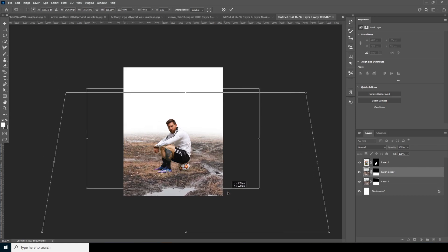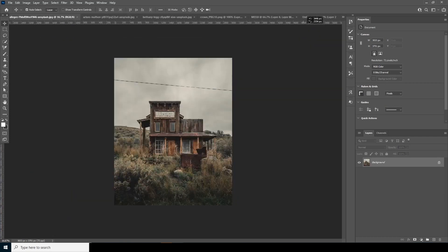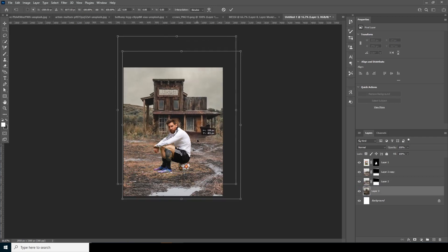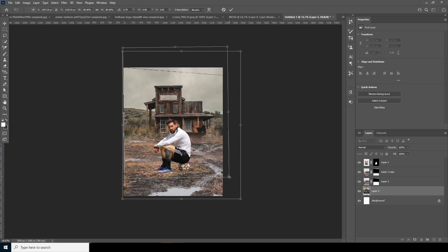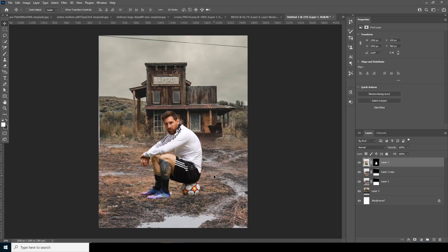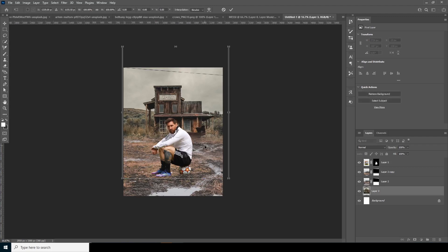Keep it right over here and change the perspective again. Now let's drag and drop another image — let's use this one — drag it right over here and send it all the way to the bottom. Ctrl+T to move it into position, and do a small adjustment with Ctrl+T again, moving it just over here.